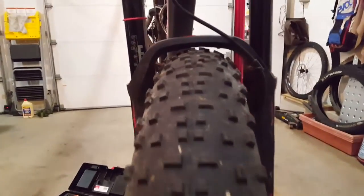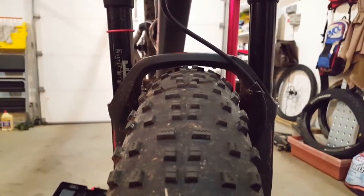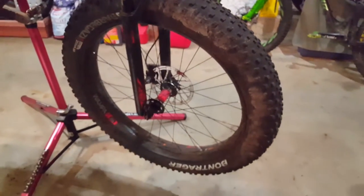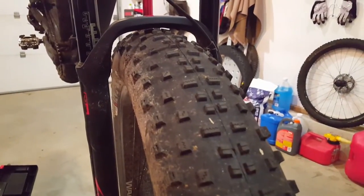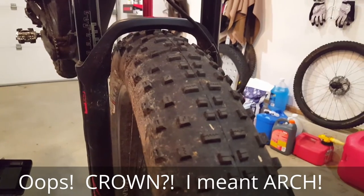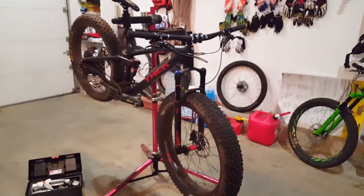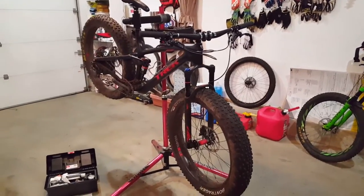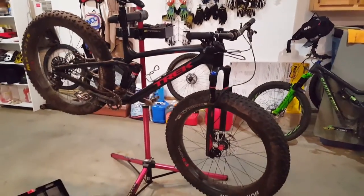Why am I making the swap? Well, running the Bontrager Barbagazi 275 by 4.5 — a 120 TPI tire — I've basically only been able to get up to 6.75 PSI before the shape of the tire starts to rub the crown under fork compression. That's a little low for the trail riding I'll be doing during the nine or ten months when there's no snow on the ground.